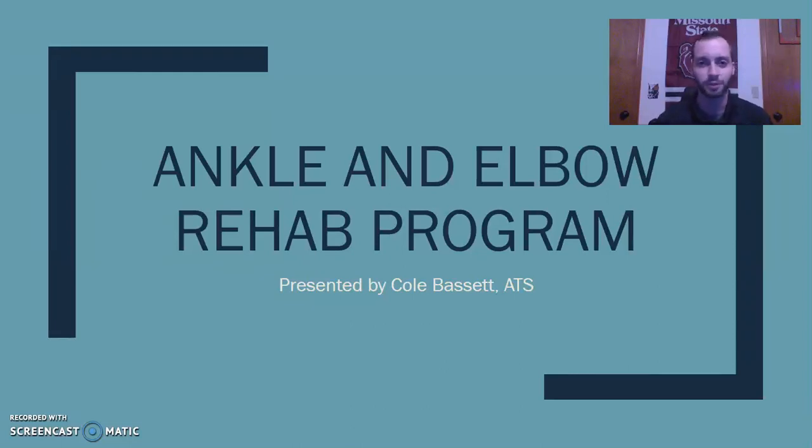Hello everybody and welcome to my presentation. I'm Cole Bassett. I am a third year athletic training student at Missouri State University. Today I'm going to be walking you through a treatment plan that I came up with for an athlete that I've been working with. I'll get into some further details about his injury and his goals and how we're going to get him back to the level of activity he wants to be at.